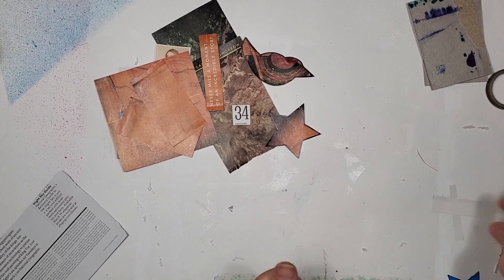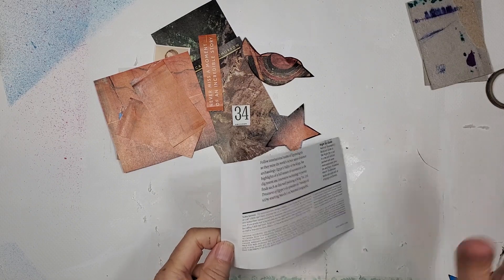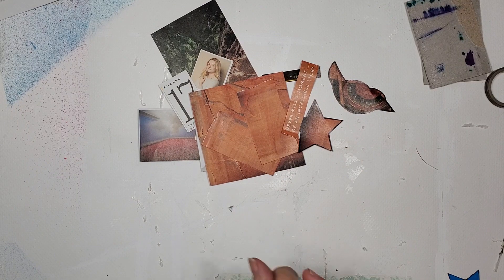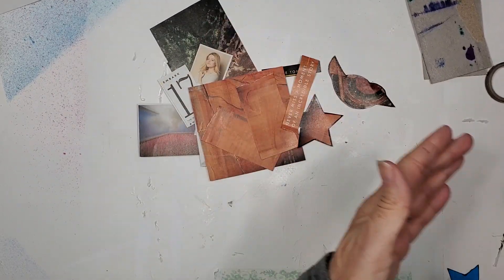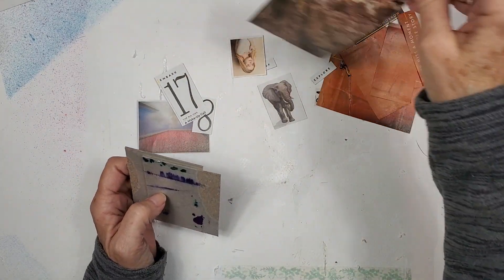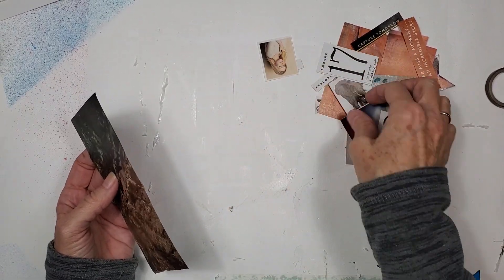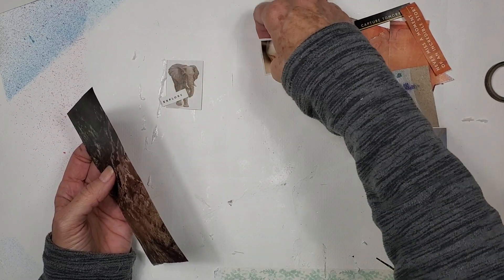Did we do two pages or just one? I think we just did one page — we were very efficient using the back and the front. All right, let's put together a few art trading cards. This is the trash that I have — these are like mini trash things. I've got some art trading cards, and I think the first thing we'll do is use the elephant and probably the word explore.